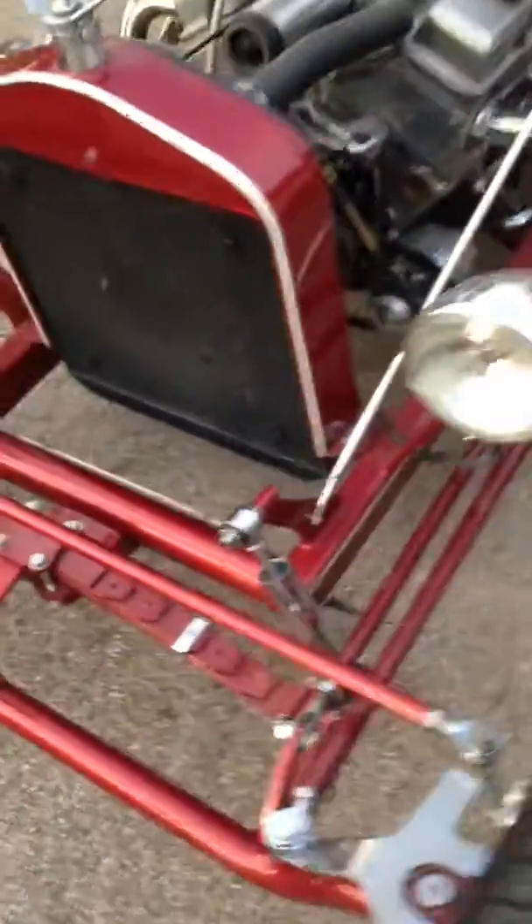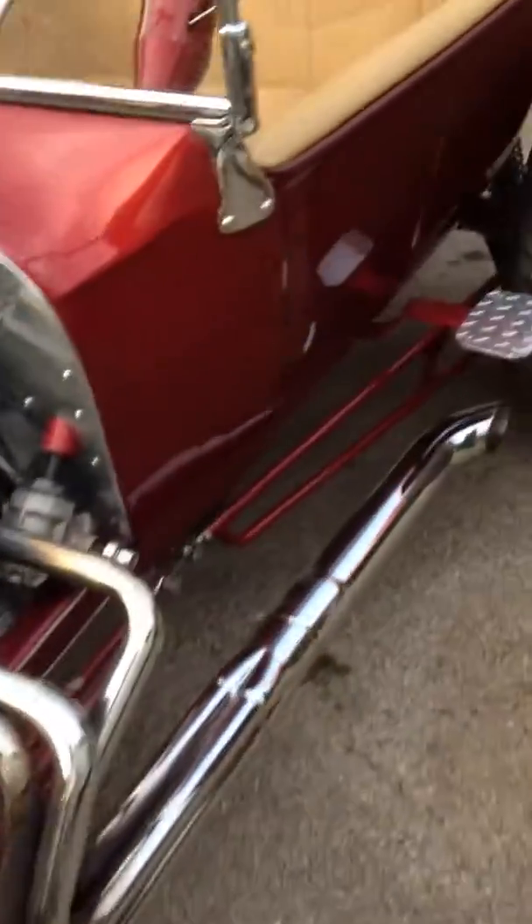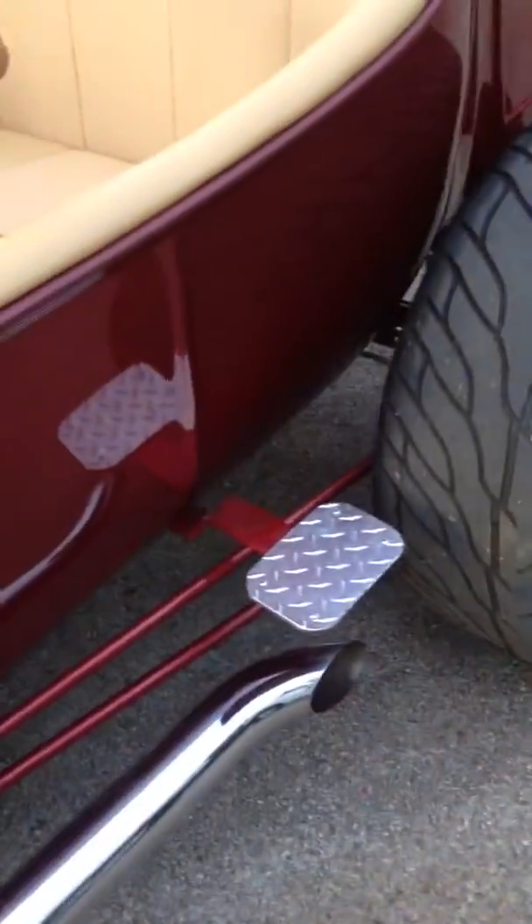We put a steering stabilizer on it and this thing rides straight as an arrow now. I added some Bilstein shocks and we had to make some steps for him to get in, because there's no way to get in without having to climb up on the tire.